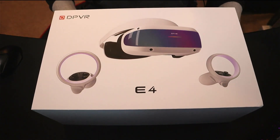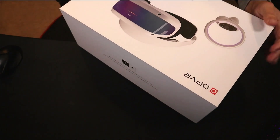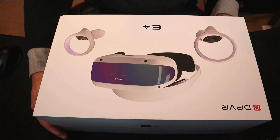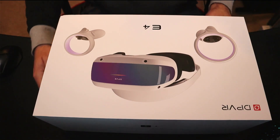Welcome back to Q2C VR Gamer. My name is Eric and today we are taking a look at the newest PC VR headset on the market, the E4 from DPVR. We are going to do a quick unboxing, take a look at the headset, go through setting up the software and connecting the headset, then see how it does with playing some of my current favorite Steam games.